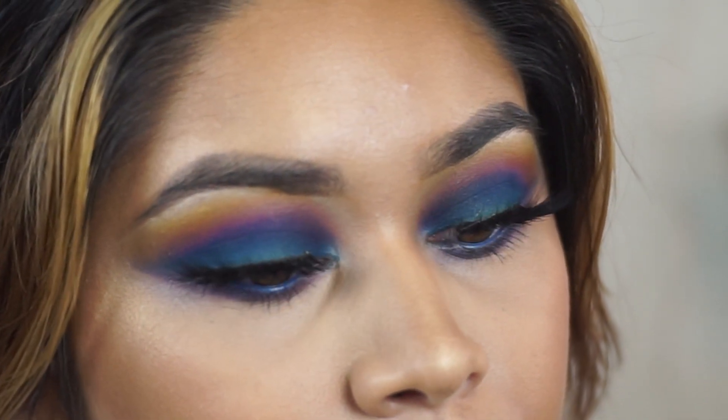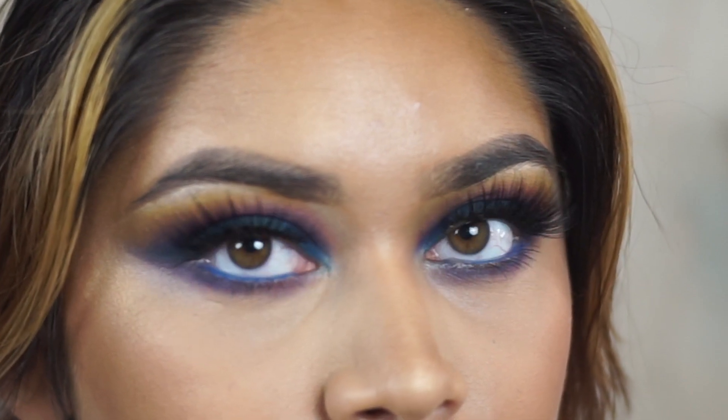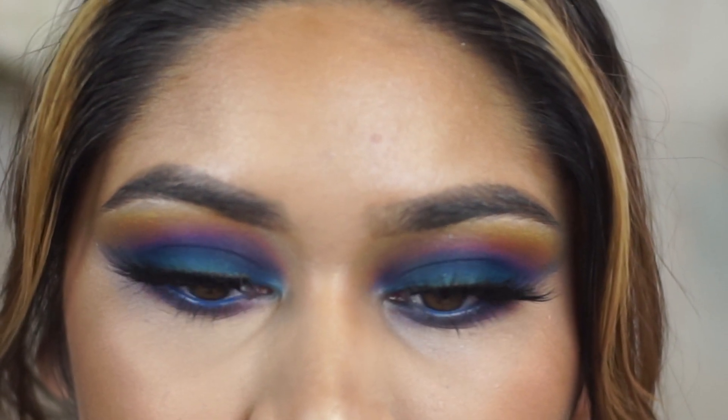Hey guys, I'm Mariana if you're new here. Welcome back to my channel. If you haven't already, please don't forget to subscribe before you leave and you can also hit the post notification bell so you're notified every time I post a video, which is every Monday, Wednesday, and Friday.